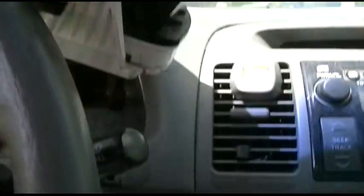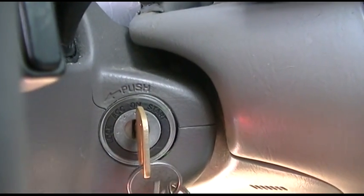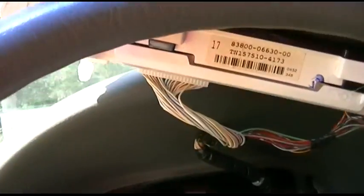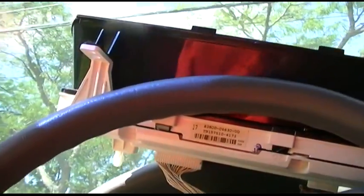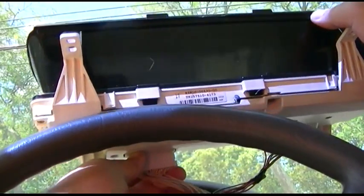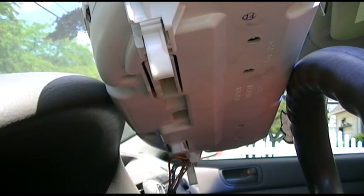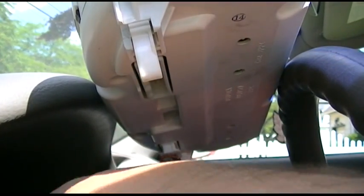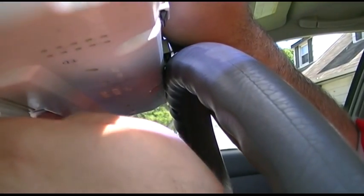I recommend you do this with the key in the on position. So right now it's on lock, accessory, on. You don't have to start the engine - if you do, it's okay. And I found that generally the best way to do this is to put the connector back in. Here's your connector here and the plug that goes in it. The key is in the on position. Do not have your seatbelt on while you do this, otherwise you won't know. And what you do is you just go and put the connector in and listen for it to start dinging. Now it worked, just like that.